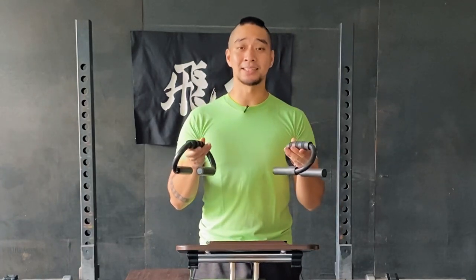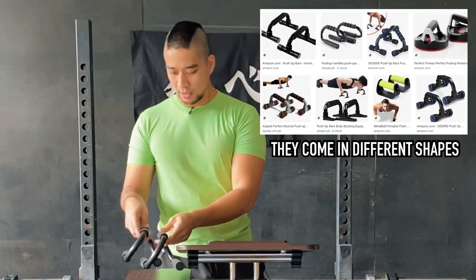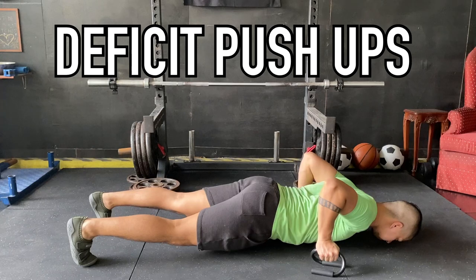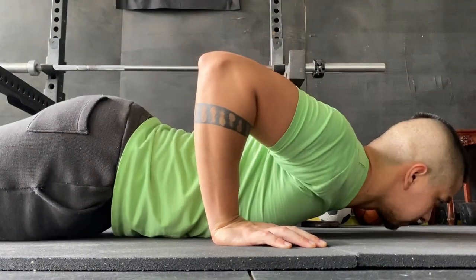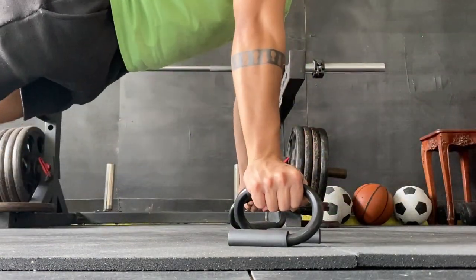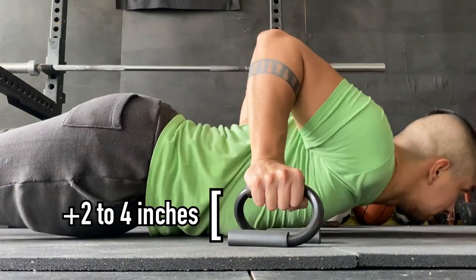The specific thing I did to ensure my pecs would still grow is by using push-up handles. What these do is enable you to do the deficit push-up. The deficit push-up is when you're able to go lower than you normally would in a regular push-up. In a regular push-up, your chest touches the floor and that caps your range of motion. With these handles, you give yourself approximately two to four additional inches of range of motion, depending on your mobility.